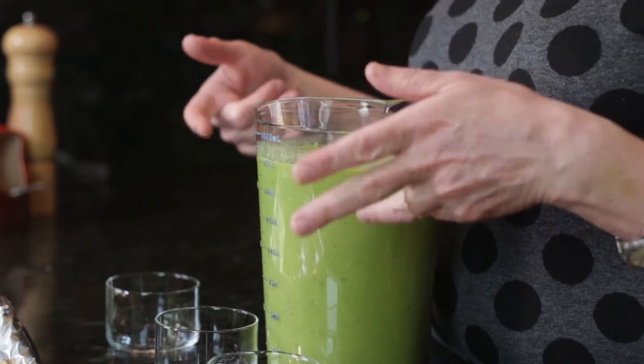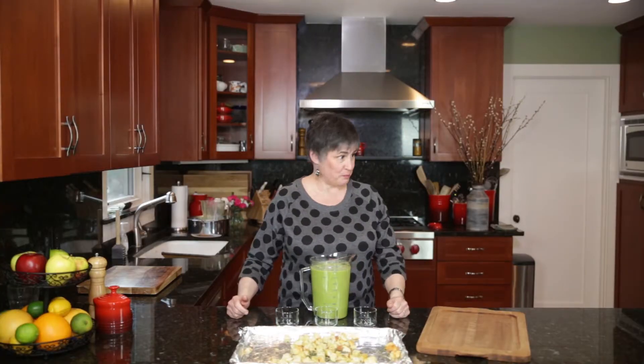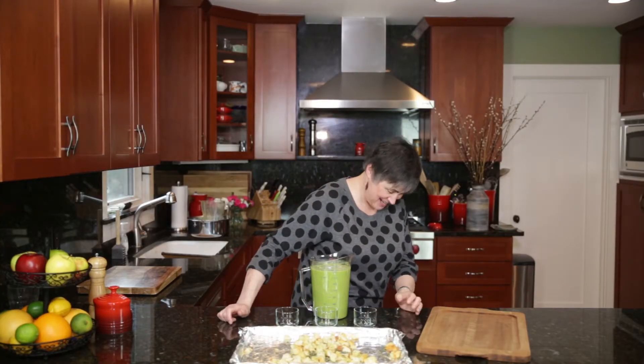If you wanted to serve this chilled, you would put yourself in an ice bath. Cool yourself down, not the soup. Enjoy a cold soup.